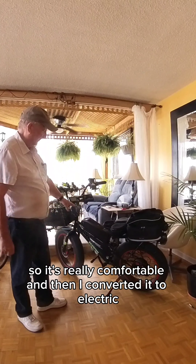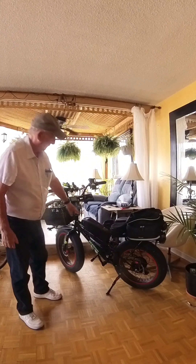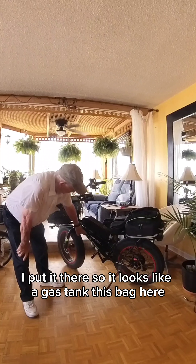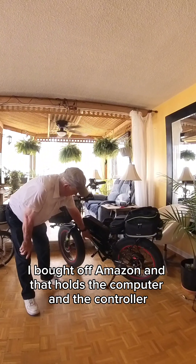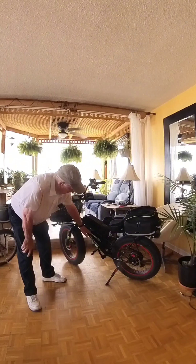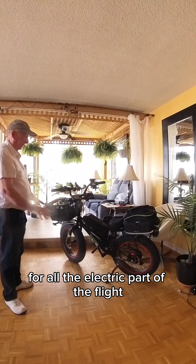And then I converted it to electric. That's the battery — I put it there so it looks like a gas tank. This bag here is from Amazon and that holds the computer and the controller for all the electric part of the bike.